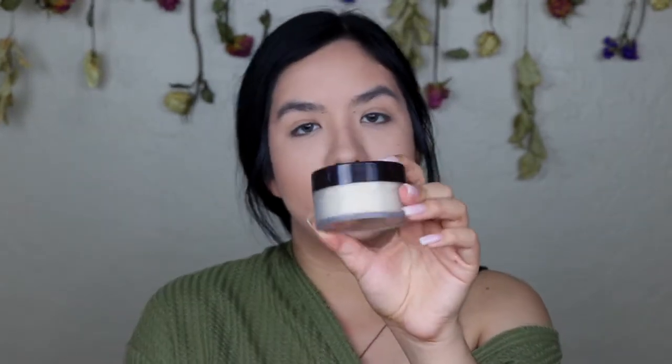To set my under eye I'm going to be using the Maybelline Fit Me Loose Setting Powder, and then to set the rest of my face I'm going to be using the La Mer Translucent Setting Powder.